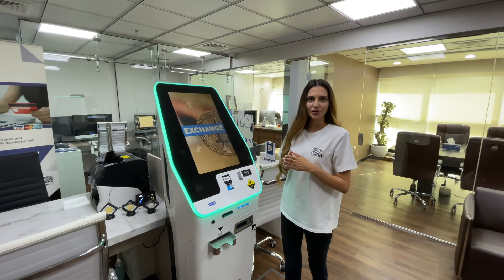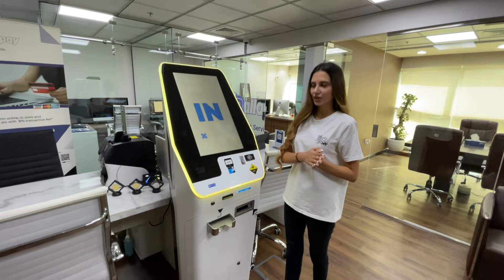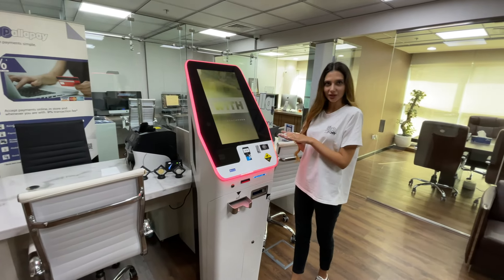Hello, welcome to Palapay, the only cryptocurrency exchange in the UAE with a crypto ATM. Now I'm going to show you how to buy and sell with this ATM.